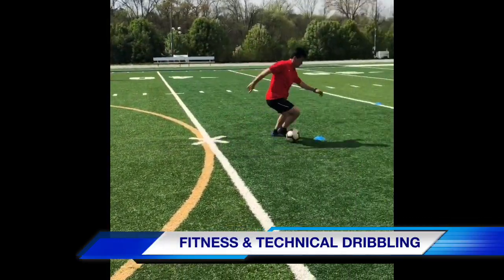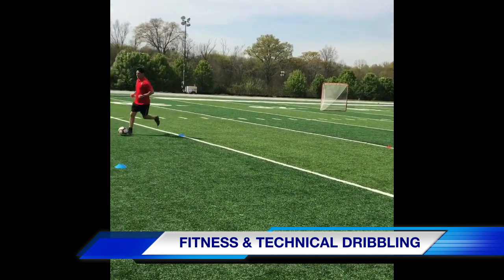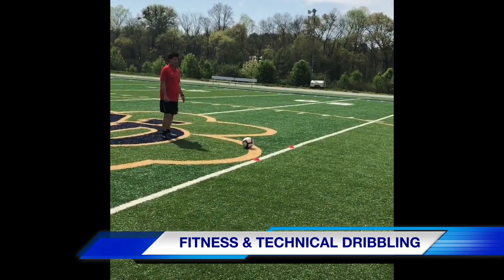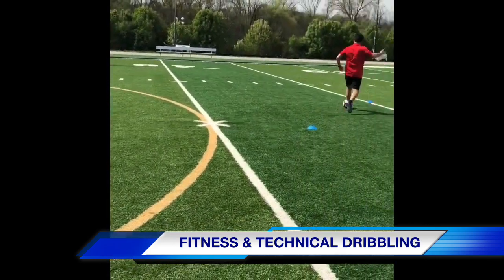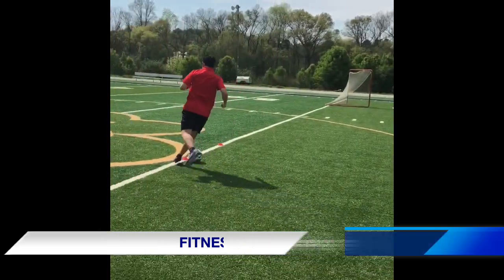This activity is fitness and technical dribbling. Coach Alex is doing scissors — first one to the right, next one to the left. Now the second one is going to be to the left. This activity should be done with high intensity.